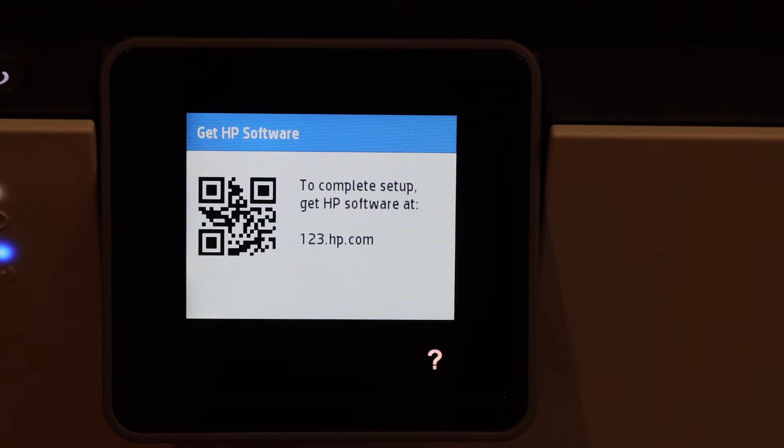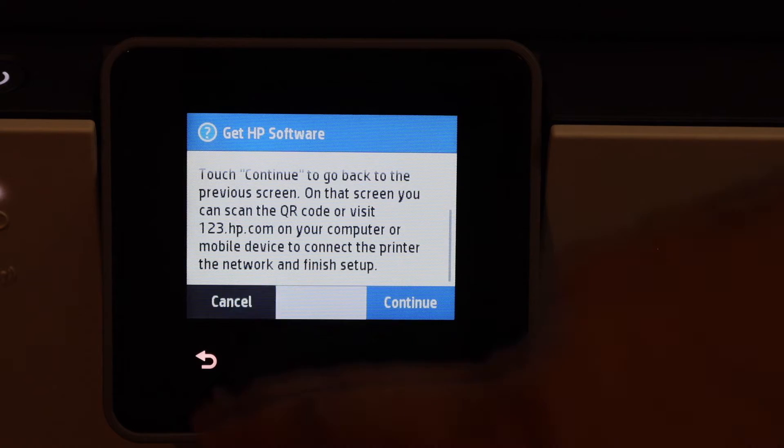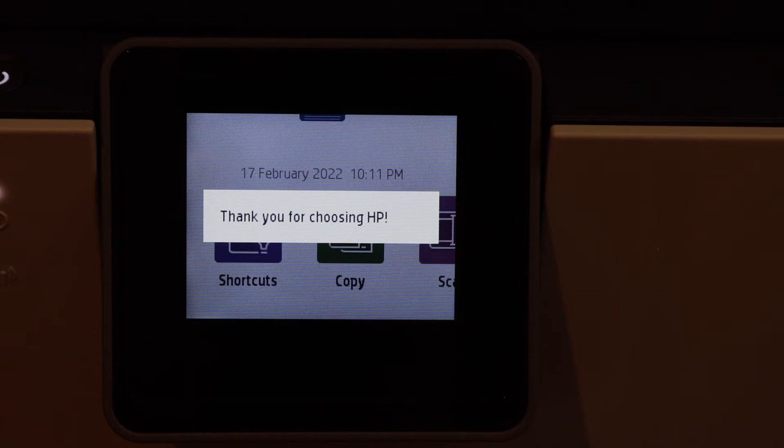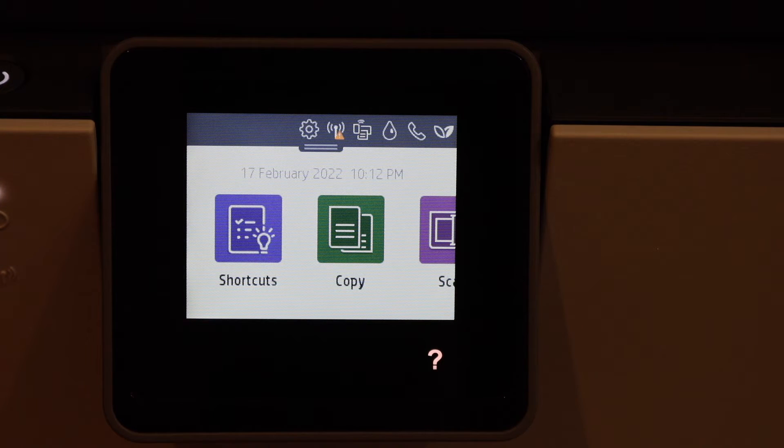Now click on the question mark and then click the cancel button. Click cancel again and click OK. You will see the main screen. Now we can start the wireless setup from here.